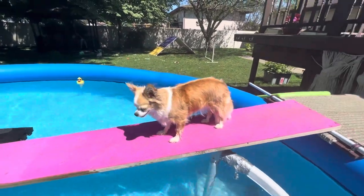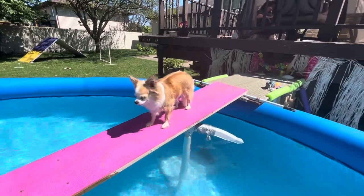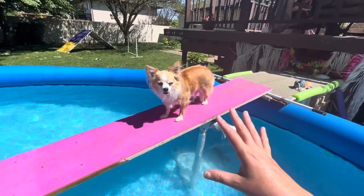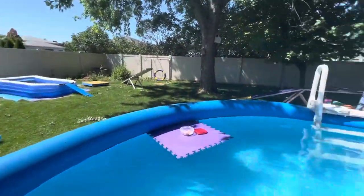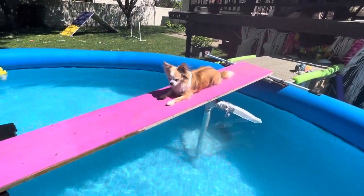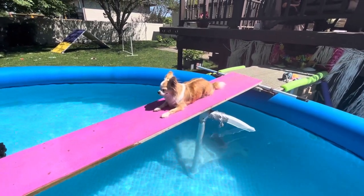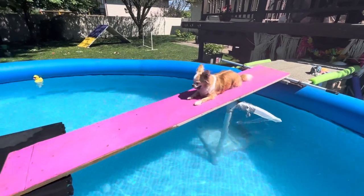Hello friends, I thought I would share a quick dock diving update video. We have a lot going on between building her confidence swimming in the pool and the little pool, so we're working on that. We're also working on the retrieve aspect, which she has a lot of fun with until it gets too far into the water. I'm going to show you how we've been playing around with the retrieve.